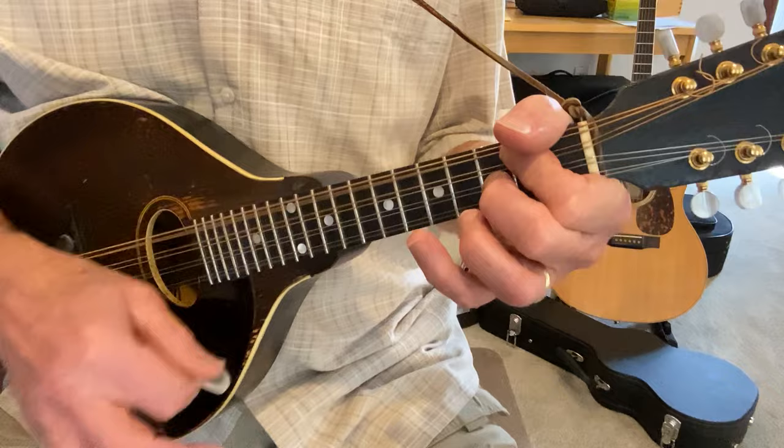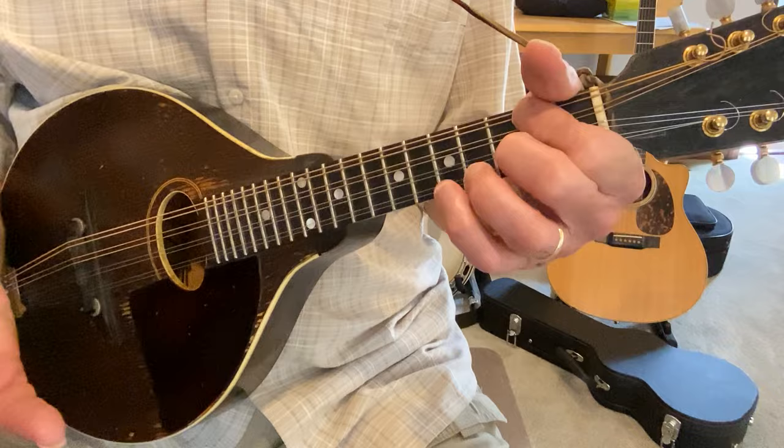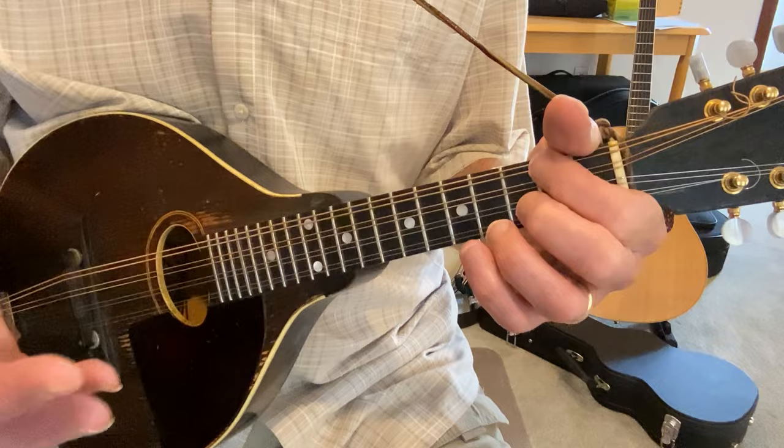So here we go. Here's A minor, basic chords. So 1, 2, 3 — A minor. What's the rhythm? 1, 2, 3, 1, 2, 3. I think of it as what they call 6/8.